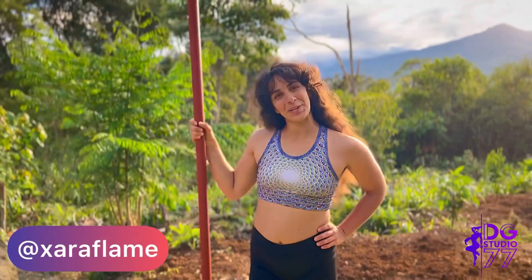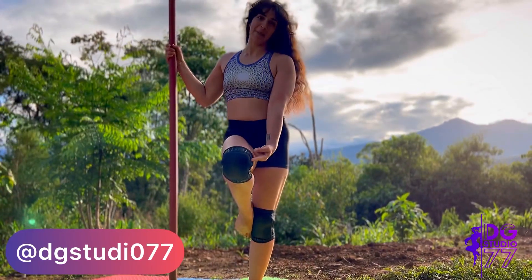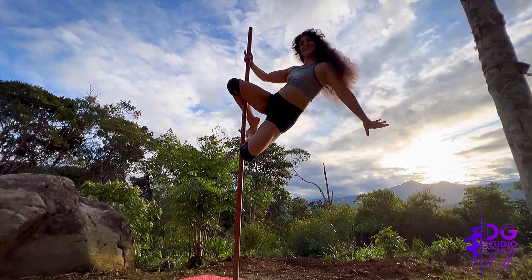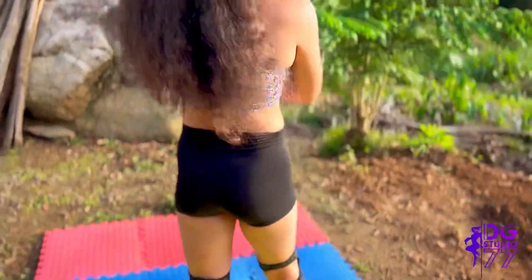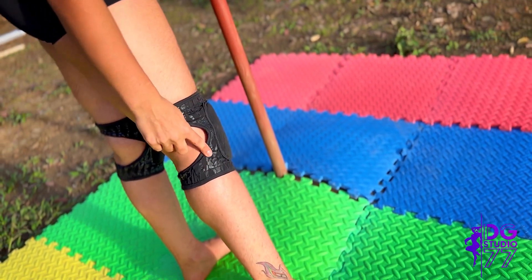Hi, this is Sarah from DG Studio 77, and I'm here to talk to you today about these Superfly Honey Knee Pads. They have this opening in the back, which allows for gripping the pole, as well as these sticky lines that will allow for extra grip.